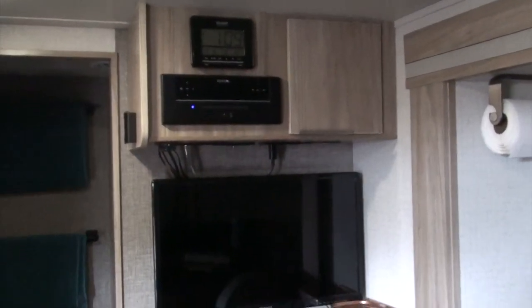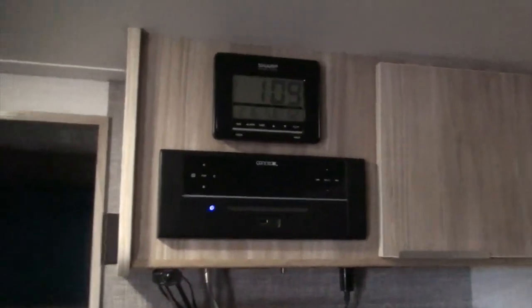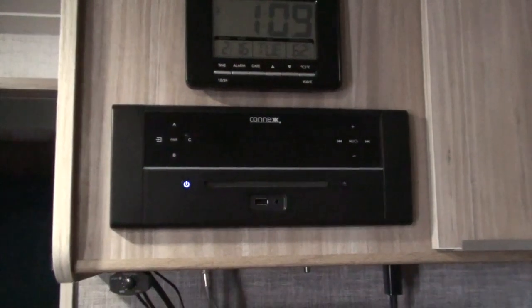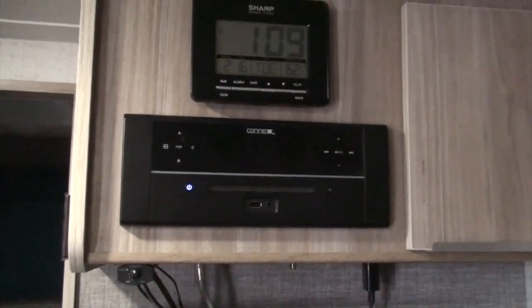The television had its own separate speaker, so I connected it to the stereo that came with the unit so we could use the speakers in the coach to watch television.